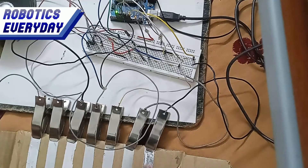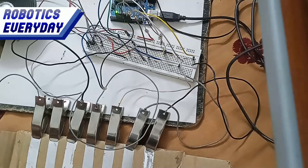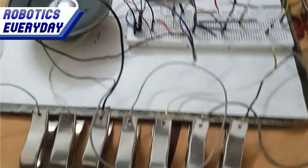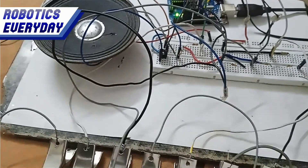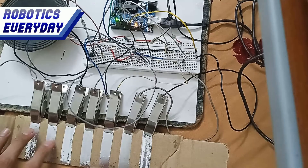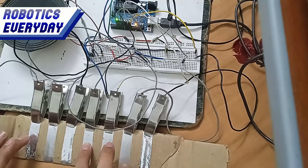Now we can learn to play some tunes. But first, we will prepare an emergency tone — SOS in Morse code. It consists of 3 dots, 3 dashes, and again 3 dots. Now we will play some actual tunes on it. The easiest is the Happy Birthday to You tune. We will try to play it.